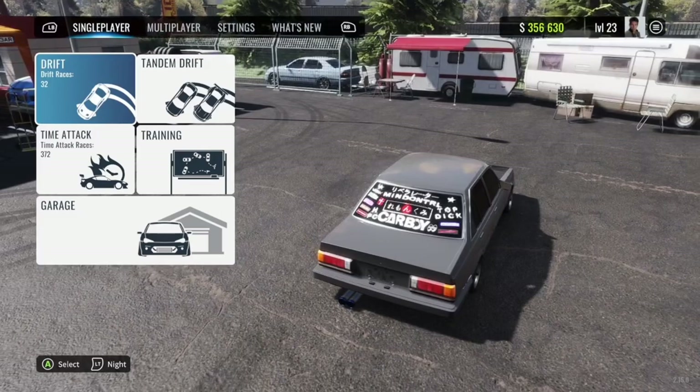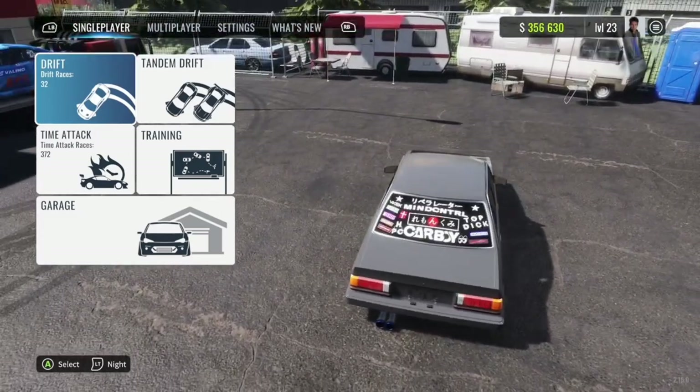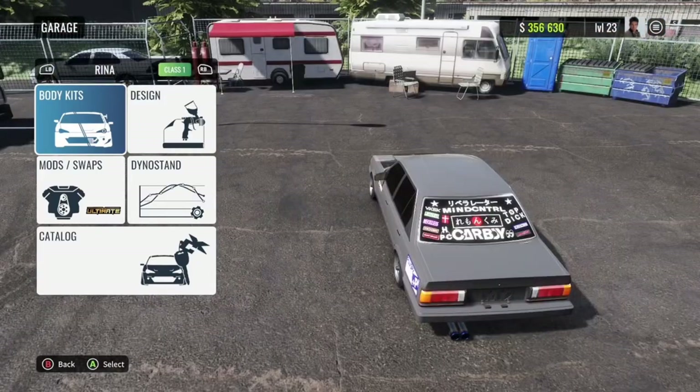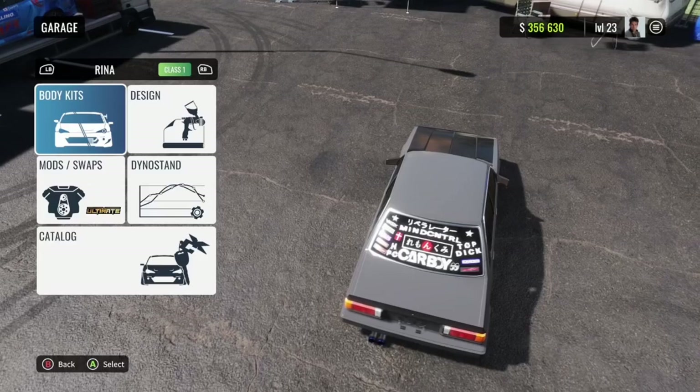The sticker we're doing today is the Carboy sticker, the one you can see on my car right now at the bottom of the back window. This one's pretty easy — it's literally just like putting letters down and layering them correctly. You basically just have to make a custom A, but it's really not that hard. So we're just going to go straight into it.